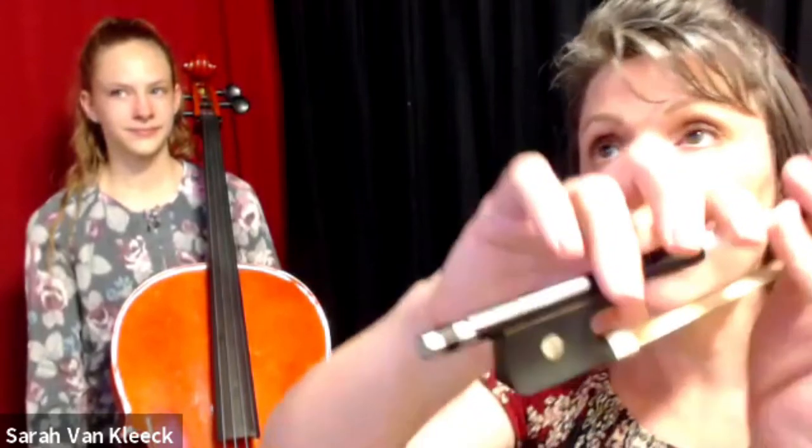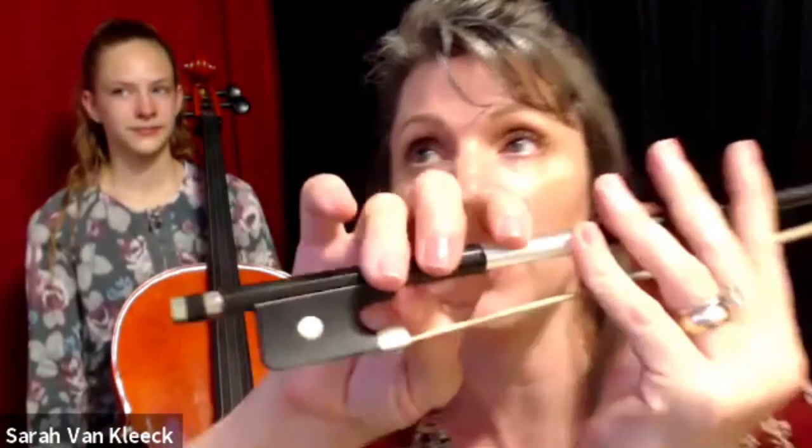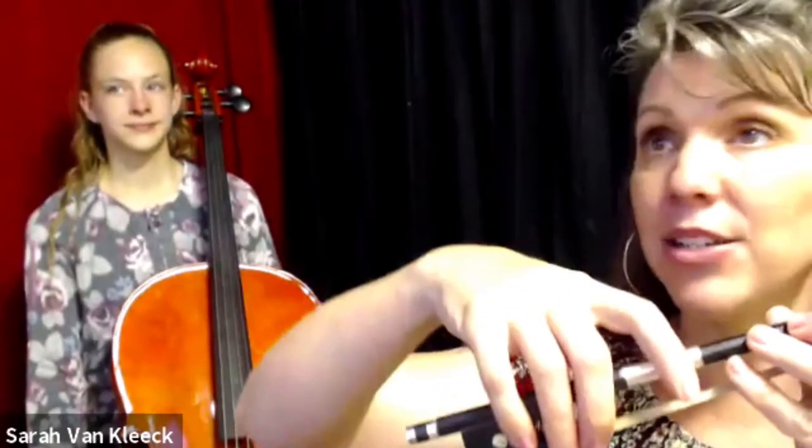We have five minutes left in practice. I want to work on your pieces, but we're going to first take a look at your bow position. I'm going to show you a couple of different things on the bow. Simon, you know for violin — because Simon plays violin too — the thumb on the violin is very close to the hair, like your thumb touches the hair. That's totally fine for violin, but for cello that is not the case.